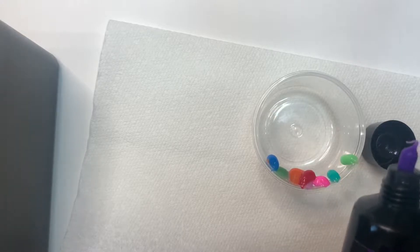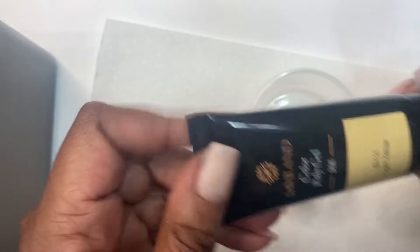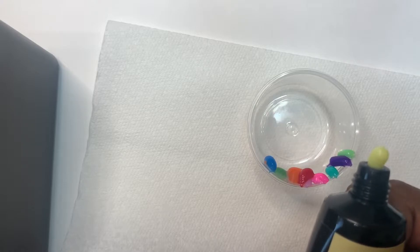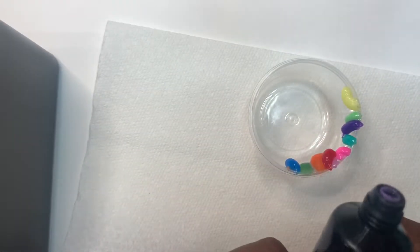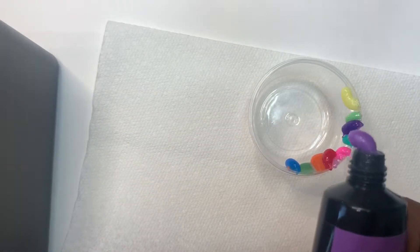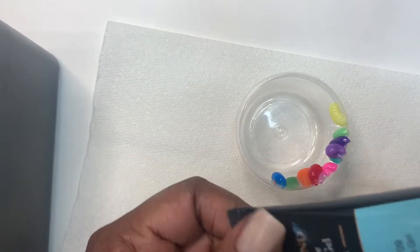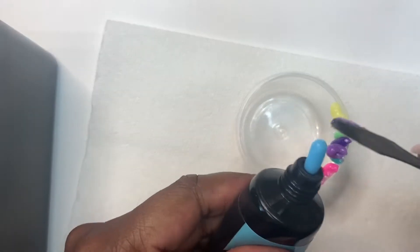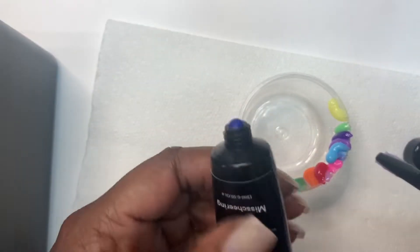Speaking of giveaways, I do have a giveaway open — it is one of my grab bag giveaways. That giveaway has been a little stagnant; I haven't really been promoting it. So I'm going to link the video in the cards above. It is a grab bag giveaway, but I'm giving away some glitters, a Kiss dip powder kit, and I will include one of my cuticle oils. So check that video out and enter the giveaway if you haven't already done so.